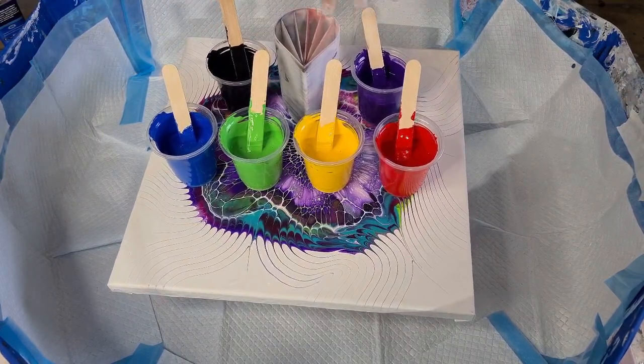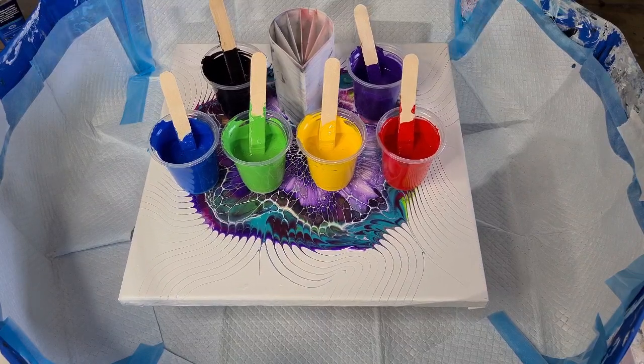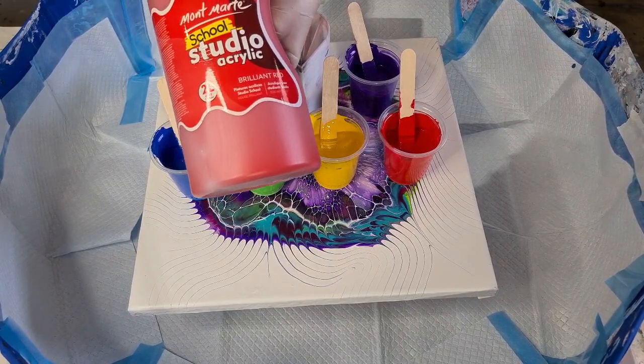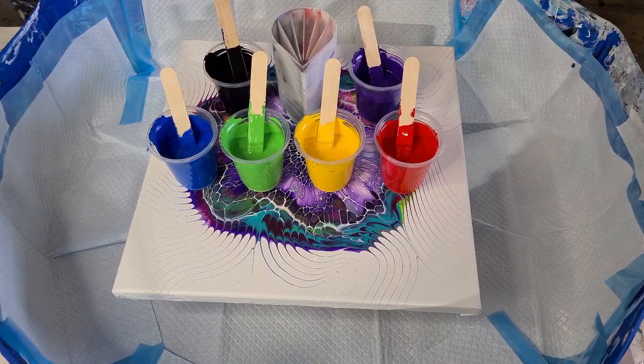I'm going to layer them in the cup and then cover my canvas with black. The black is three parts pouring medium to one part paint because I want it nice and thin; the others are one to one. I added an extra splash of Golden just to make it a bit thinner. The paints are the Montmartre range - the red is Brilliant Red, the blue is Deep Cyan, the green is Light Green, the yellow is Medium Yellow - a bit less bright - and then purple and black. No white, not enough compartments.